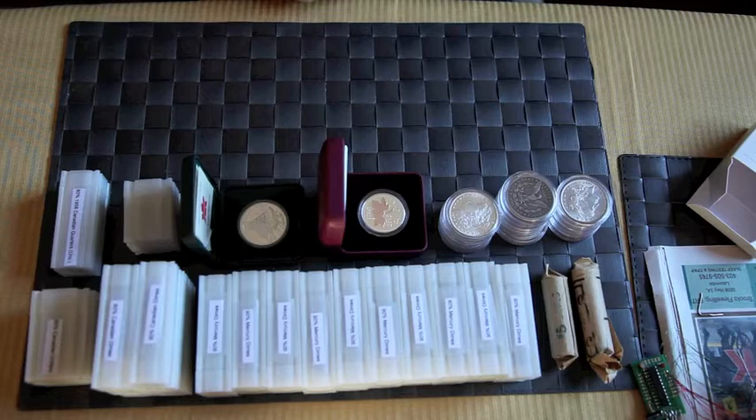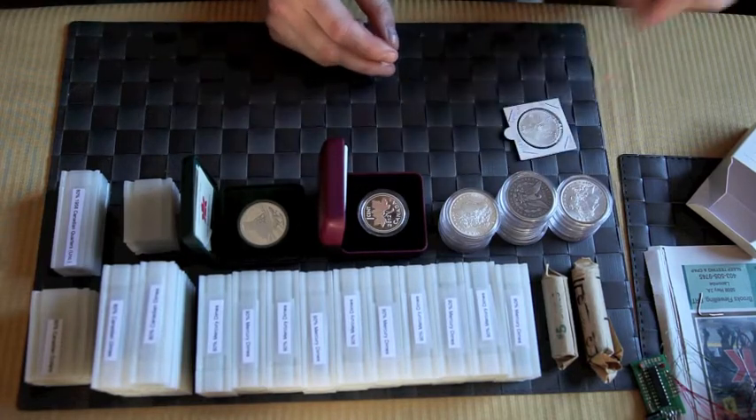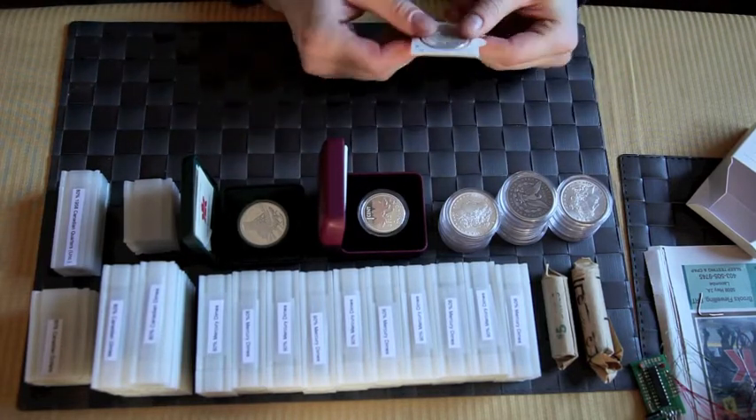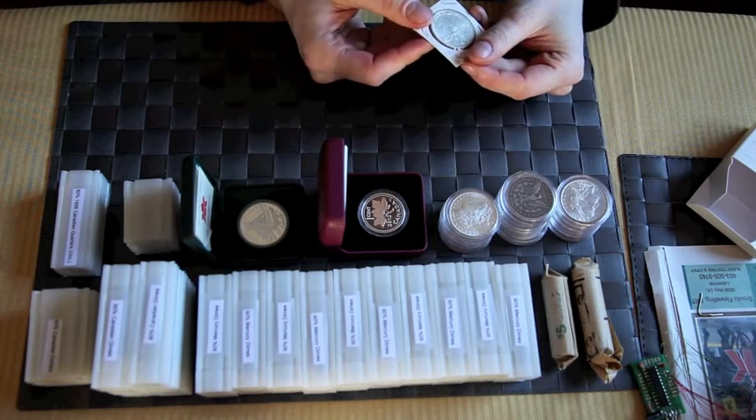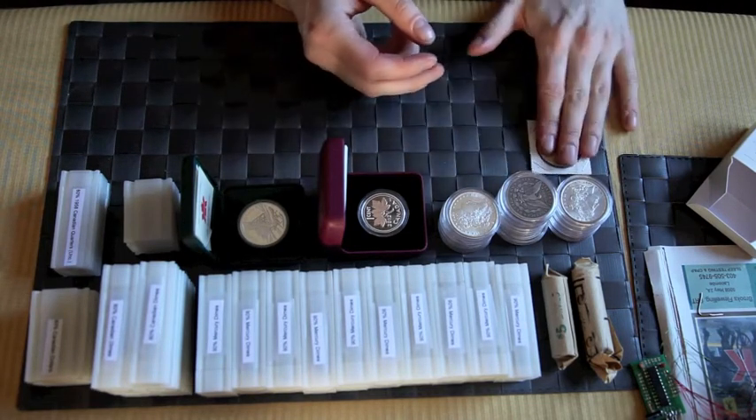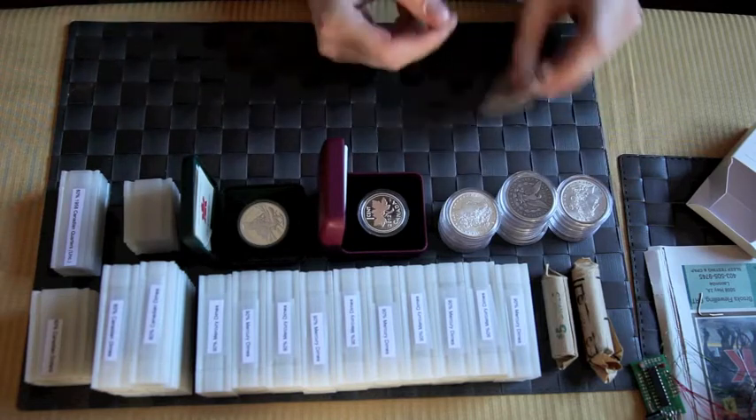Next I have a Mexican Libertad. I picked this up in Barcelona — 1994. It's in pretty good condition.